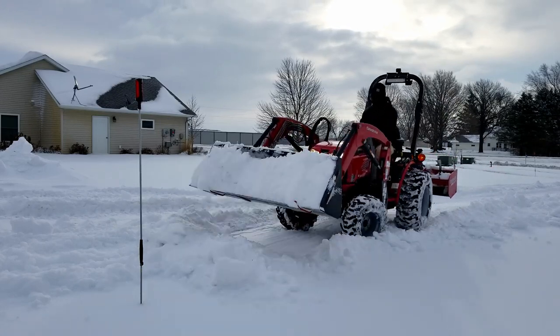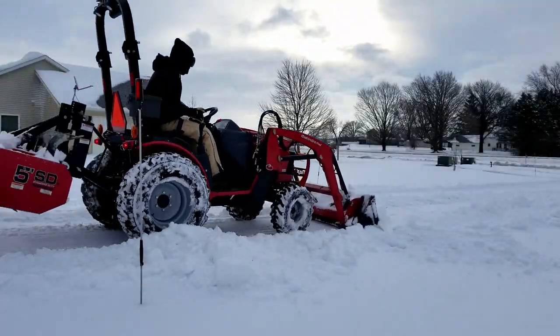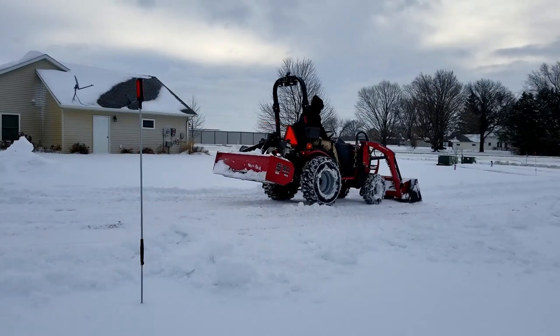I think with a little rim guard in the rear tires for additional weight — maybe even in the front — and some chains, it would be in much better shape for next year's winter. Keep in mind there's some ice under all of this snow, which doesn't help and compounds the issue as well.